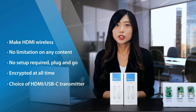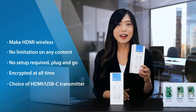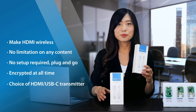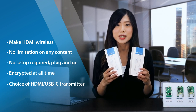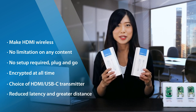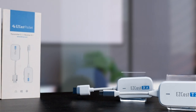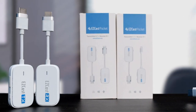We are also proud to offer a choice of two kits: an HDMI transmitter and HDMI receiver kit, or a USB-C transmitter and HDMI receiver kit, both with reduced latency and greater transmission distance. Now let's proceed with unboxing EasyCast Pocket and explore its features.